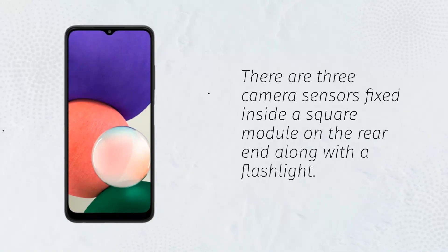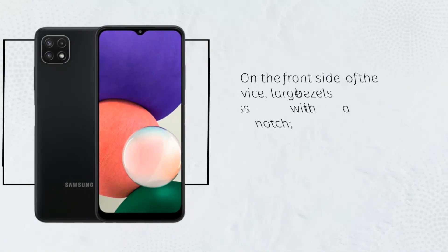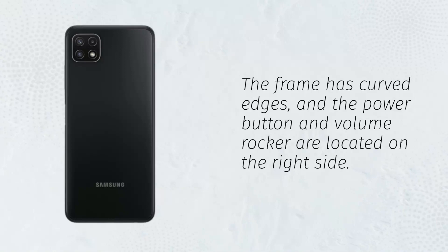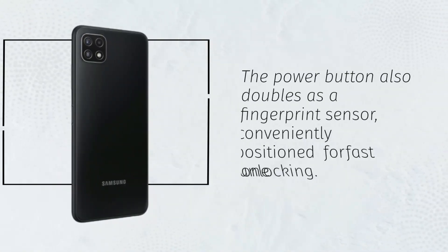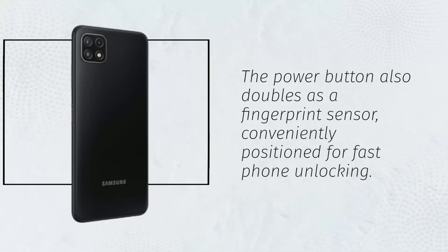There are three camera sensors fixed inside a square module on the rear end along with the flashlight. On the front side of the device, large bezels encompass it with a traditional water drop notch. The chin area has more exaggerated bezels than those on the sides. The frame has curved edges, and the power button and volume rocker are located on the right side. The power button also doubles as a fingerprint sensor, conveniently positioned for fast phone unlocking.